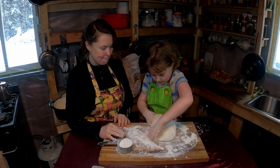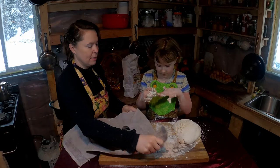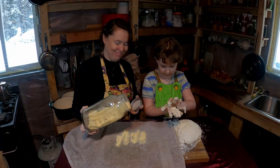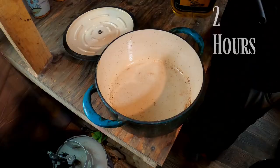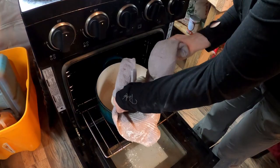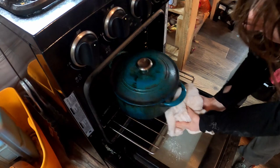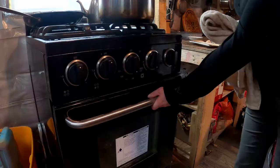The dough looks pretty good. We're going to put some cornmeal down, which helps prevent sticking, and let it sit for two hours. We are going to oil a Dutch oven and put it in the oven at 425 degrees Fahrenheit with the lid on while it preheats. When preheated, place the dough in the Dutch oven with the lid on for 30 minutes. After 30 minutes, remove the lid and bake an additional 15 minutes.